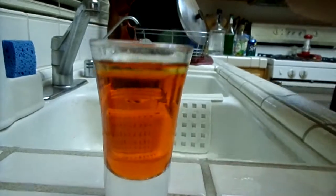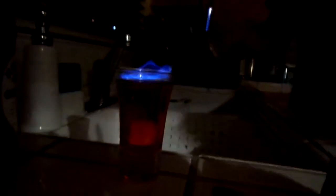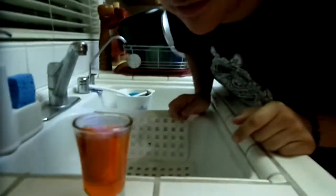And then what we're gonna do here is we're gonna light this. There we go. And then there's the Charmander! And blow it out, for the love of God, before you drink it.